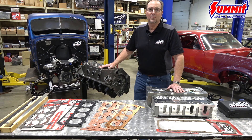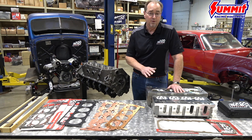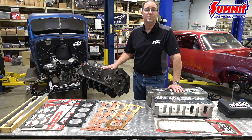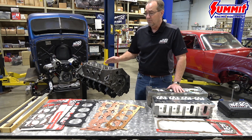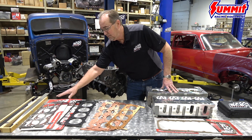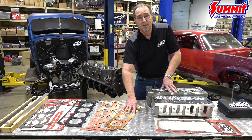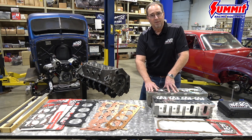Hi, my name is Ryan Hunter with SCE Gaskets, and today we're going to be talking about the surface finishes on heads and cylinder blocks as it relates to the different kinds of head gaskets that you may want to use. We'll discuss the surface finish for a composite head gasket, a multi-layer steel head gasket, all the way to a solid copper head gasket. So let's get into it and measure some of these surfaces.